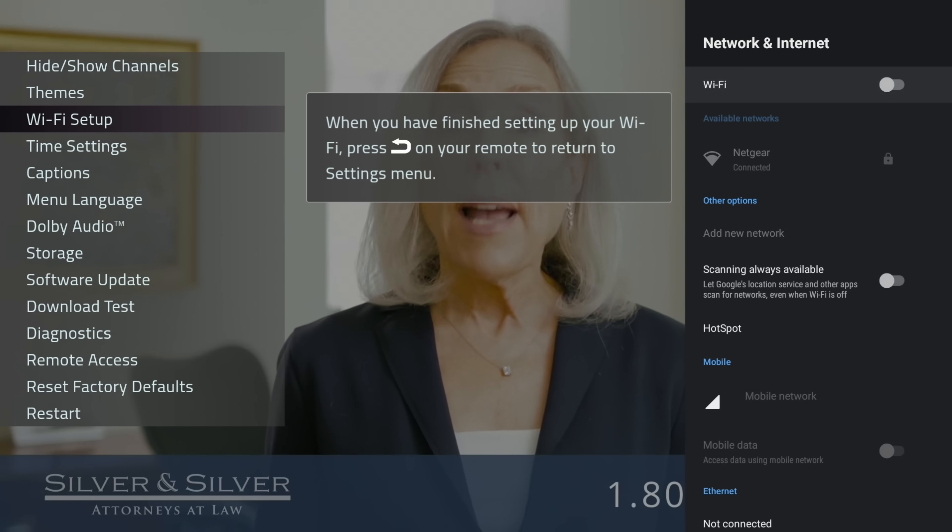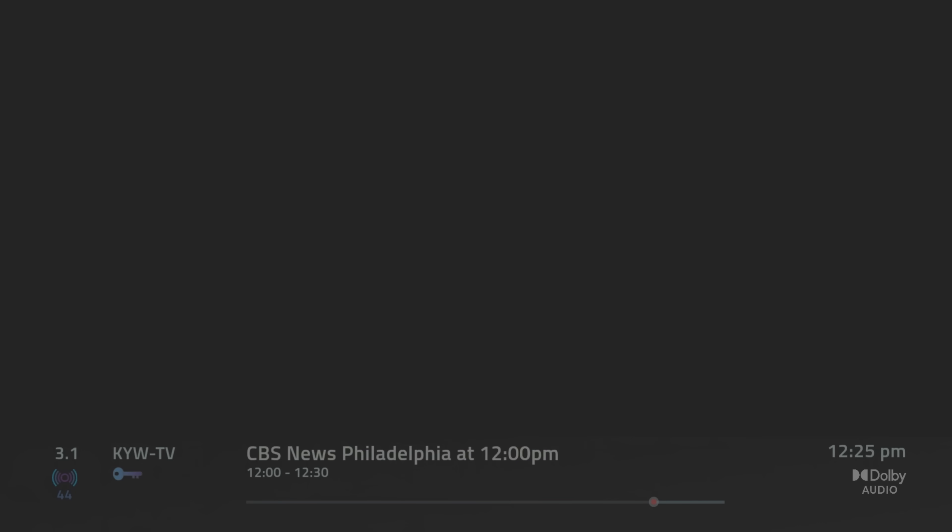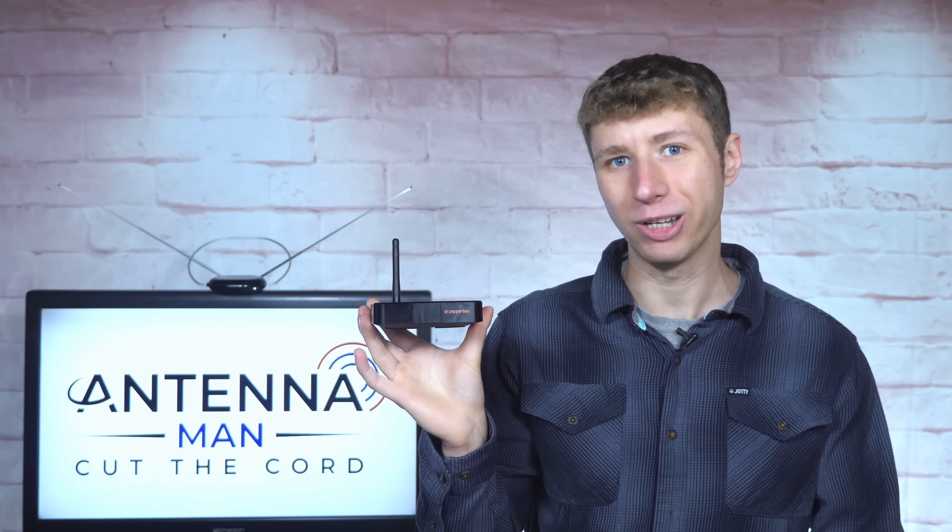DRM-encrypted channels still play if the internet connection is lost — it's only a problem if another channel is tuned to. For those of you looking for a great standalone DVR that connects directly to your TV with access to local channels in ATSC 3.0 with better picture and reliability, the ZapperBox is a great solution.